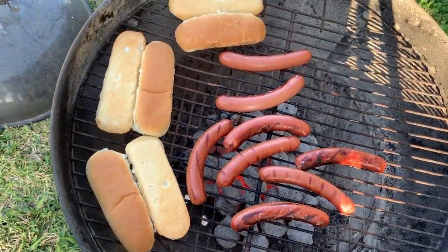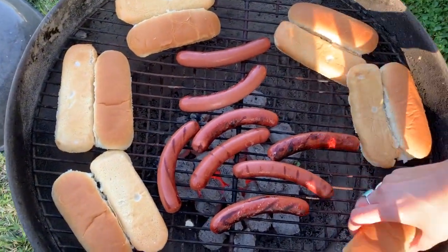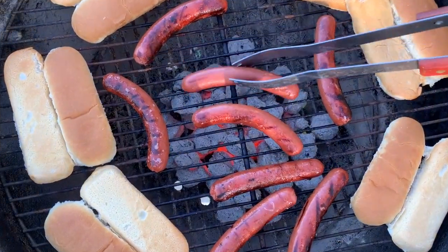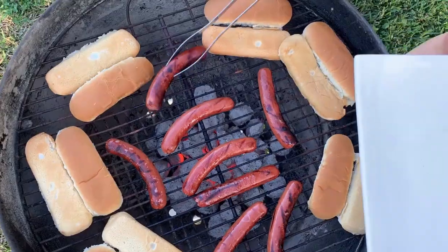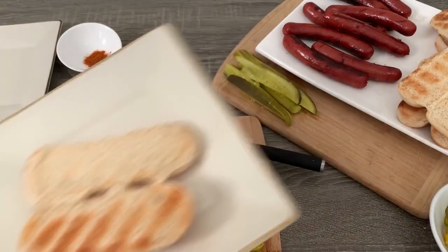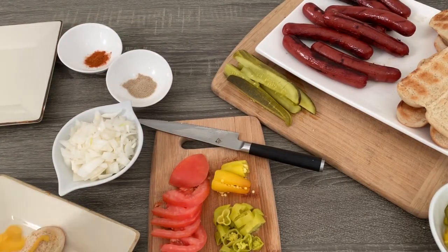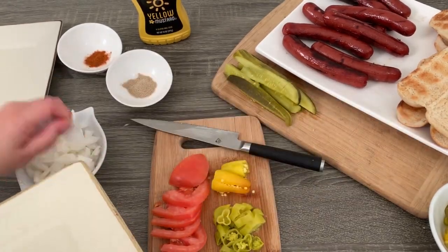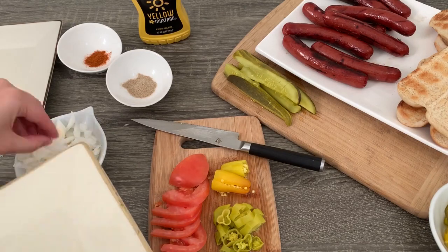Place your buns on the grill for a minute to get them nice and toasted, then remove your dogs and buns. To properly build your Chicago dog, start with the bun and add mustard, then your chopped onion — I added extra because I love it.